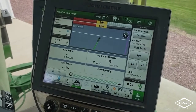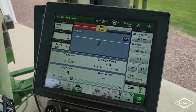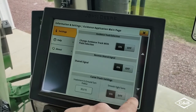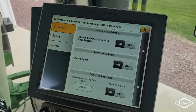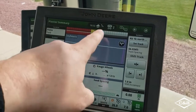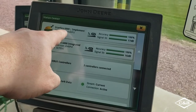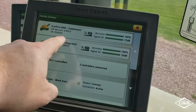For AutoPath to perform correctly, we have to make sure that both receivers are talking to each other and are sharing signal. Go down to guidance, up to advanced settings, and scroll down — we can see that shared signal is on. That means one receiver can have RTK or SF3 and the other can share that signal even if the implement receiver is on SF1. After turning on shared signal, go up to the receivers and you'll see a chain link on the implement receiver, which means it is sharing the signal from the 6000 receiver and both can run off of RTK. Also be sure that you have the latest receiver software version — at least 4.4N, 4.4P, or 4.5P.